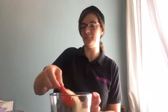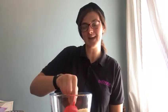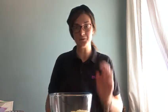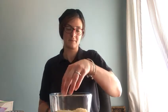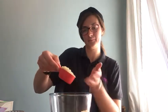Let's pour and scoop and mix. Can you feel the food? Can you feel the food? Let's pour and scoop and mix.